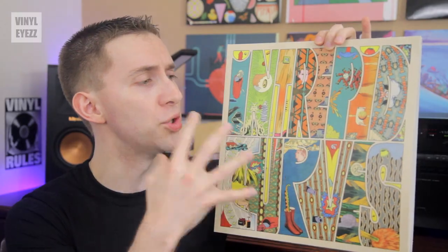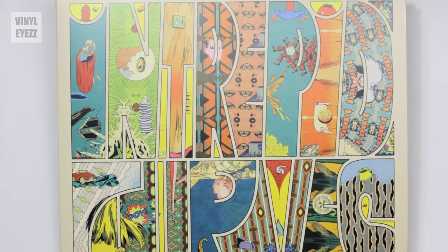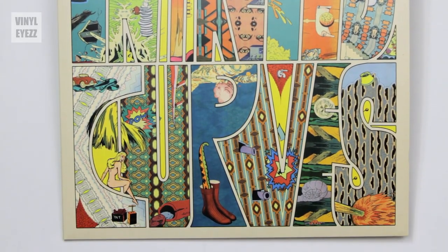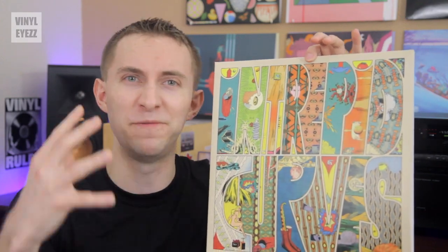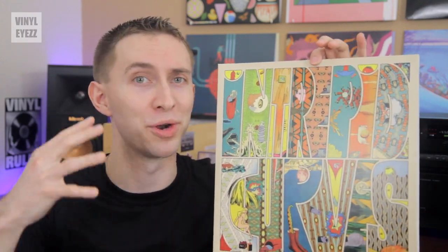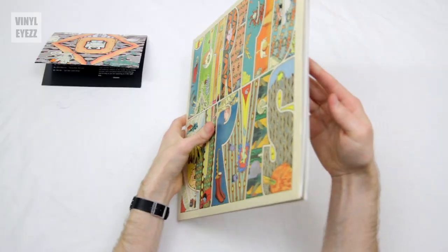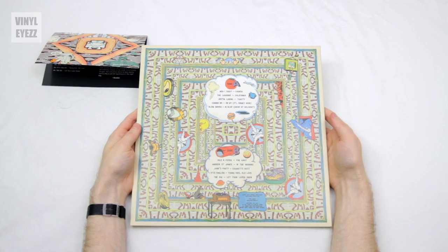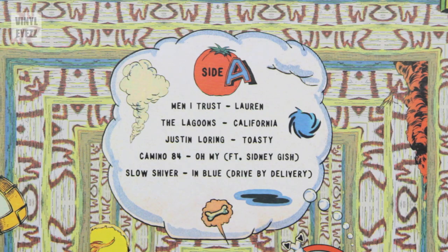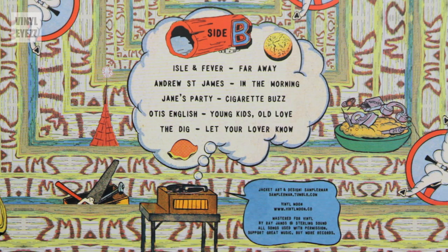First off, on the cover, we get this beautiful comic book collage which spells out the words Intrepid Curves. Everywhere you look on this thing, you're treated to awesome vintage 70s-style comic book artwork. We flip the jacket over, and on the back, we see a mosaic of even more comic book artwork. Also, near the top, inside of a little speech bubble, we get the track list for side A, and at the bottom, we see another speech bubble telling us which songs are on side B.